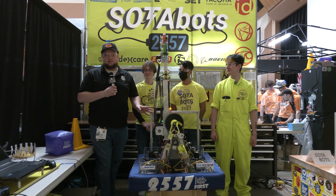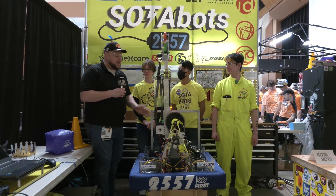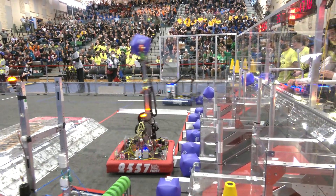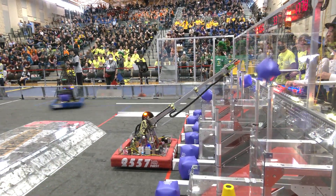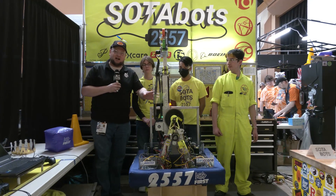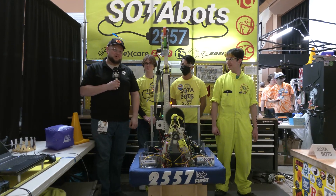Hey everybody, it's Tyler here at PNW over at Bonnie Lake, checking in team number 2557, SodaBots, and their absolutely phenomenal robot. SodaBots have been building some great robots, and we're going to be focusing on some cool key features including some custom swerve, a really cool arm, and different positioning processes coming up here on Behind the Bumpers.